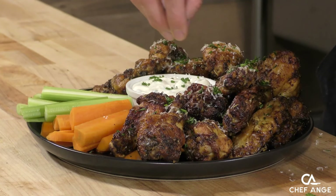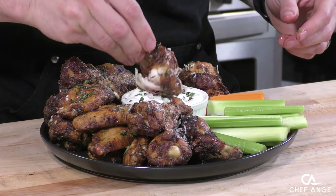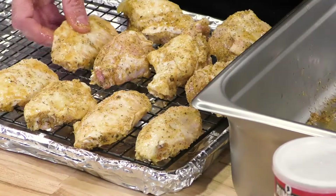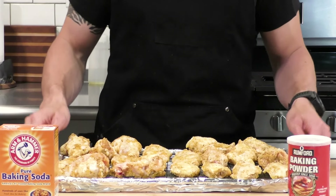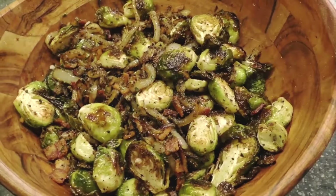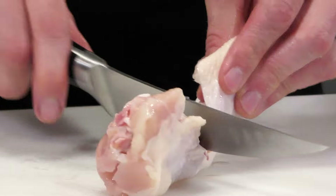On today's episode I want to run a wing experiment - how can I make the crispiest wing ever in the oven, without an air fryer, without deep frying. Historically on my previous wing episodes I've used baking powder as an additive in addition to the spice mixture to get the wings crispy. But people in the comments say it's baking soda. So today we're going head-to-head: baking powder versus baking soda.